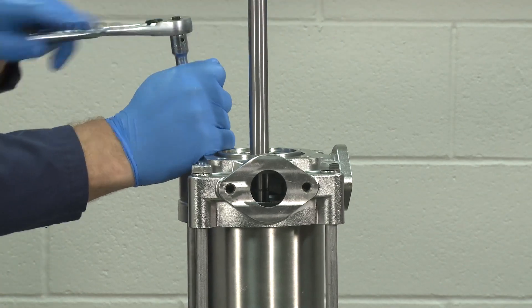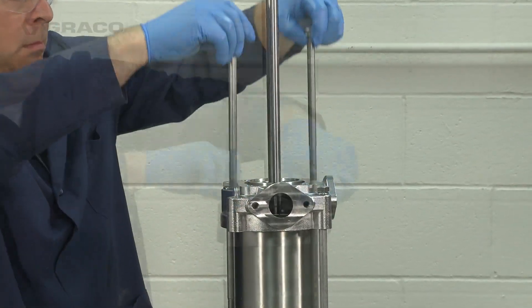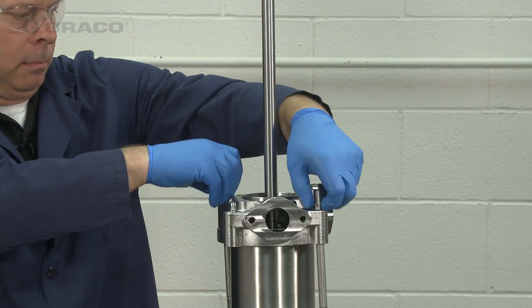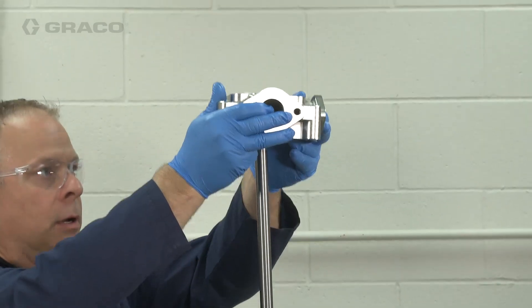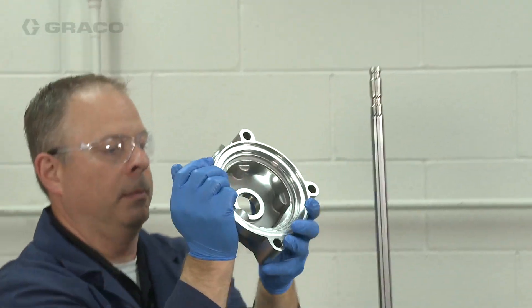Now I'm going to remove the top housing. Remember when removing the housing to lift it off straight and not to scratch or damage the pump rod.